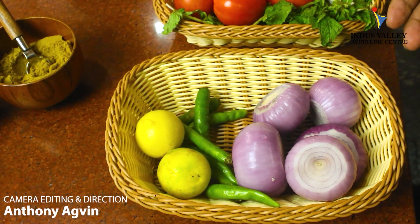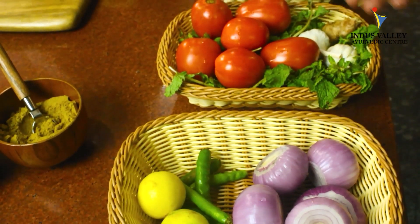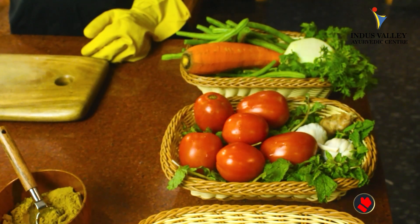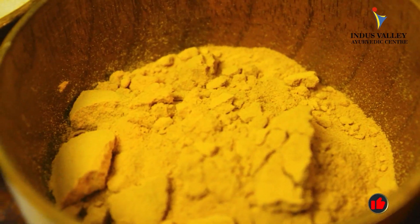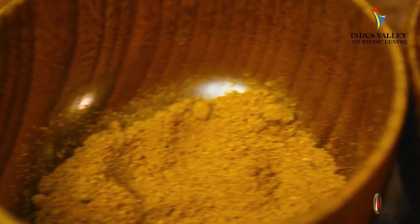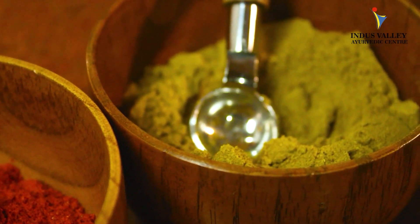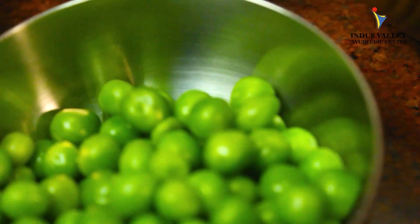Onion, green chili, lemon, fresh mint leaves, tomato, ginger and garlic, carrot, beans, turnip, cilantro, turmeric, garam masala, cumin powder, Kashmiri chili powder, fresh coriander powder, ghee, coconut oil, fresh peas, and salt to taste.